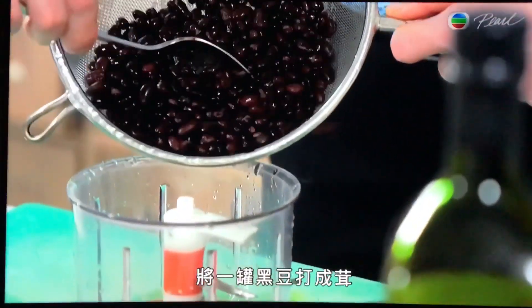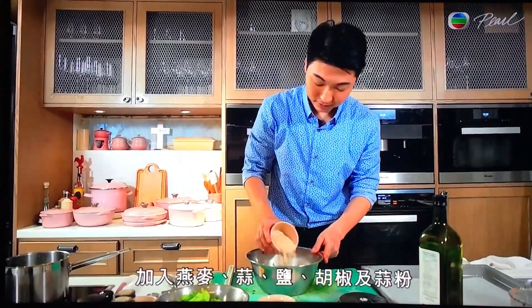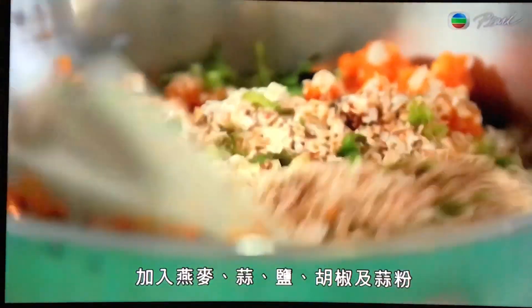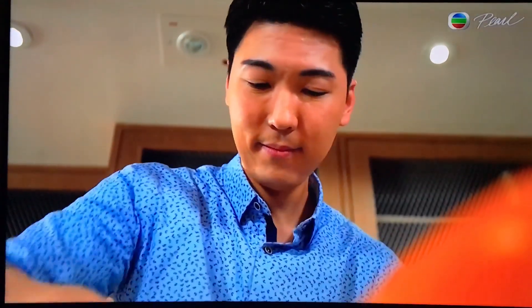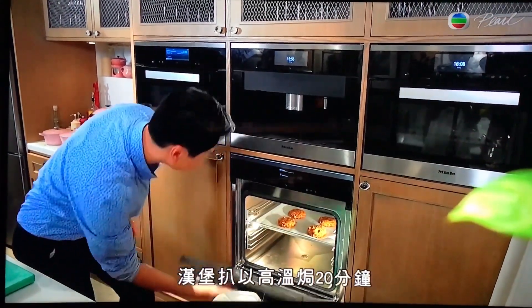Mash a can of black beans, then stir in the vegetable mixture with some oats, garlic, salt, pepper and garlic powder. This will make 4 patties. Bake the patties for 20 minutes at high heat.